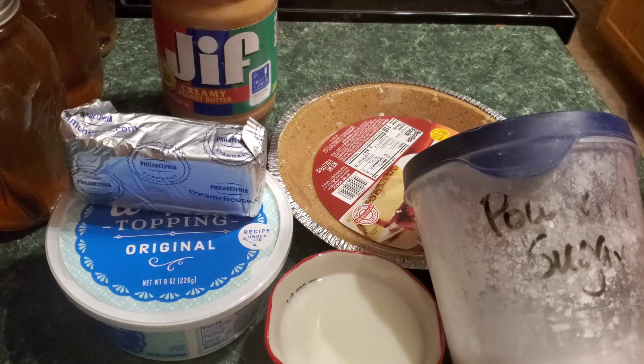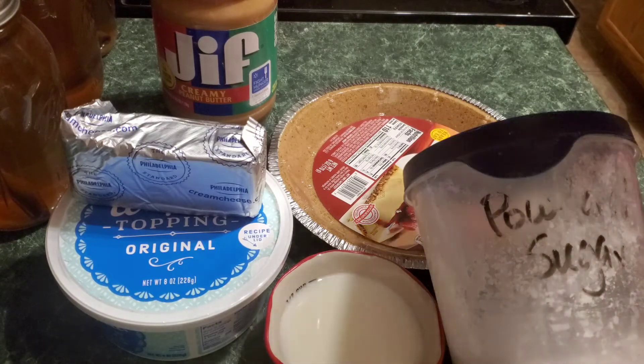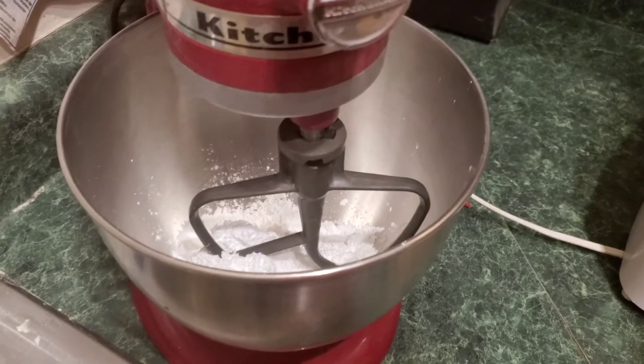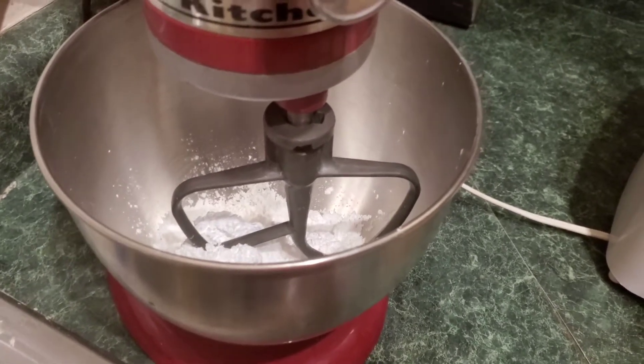We are not going to do anything fancy — we're just gonna mix all this together, throw it in a pie crust, and throw it in the fridge, and we are done. That is how easy and simple this recipe is.